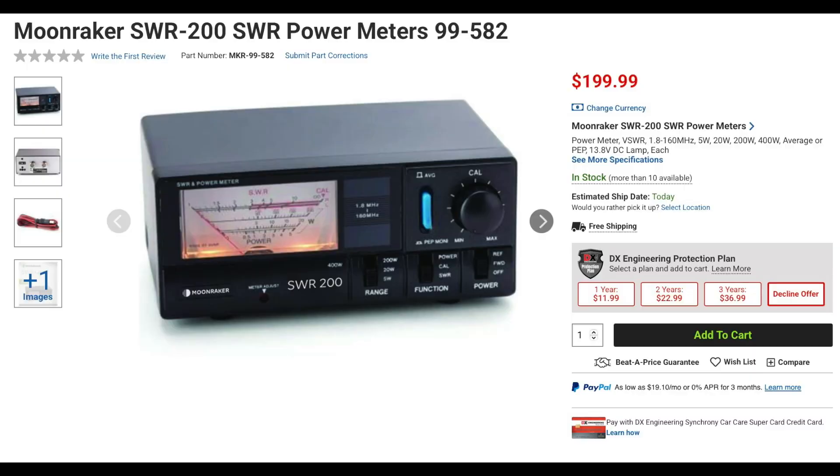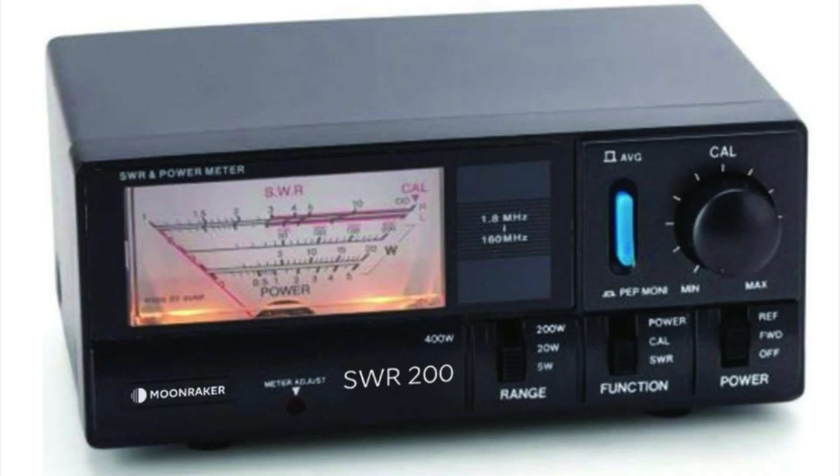The SWR200 has a larger form factor and covers from 1.8 to 160 MHz. It uses a single sweep-style meter and has four power ranges of 5, 20, 200, and 400 watts. The meter will display average, peak power, or SWR, and can also be illuminated by attaching the included 12-volt power cable. The SWR200 measures 6.1 x 2.48 x 4.05 inches and weighs approximately 1.6 pounds.